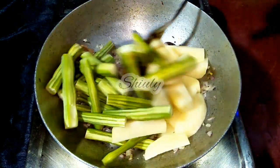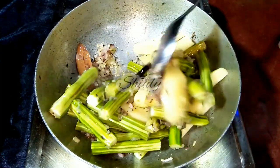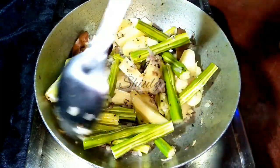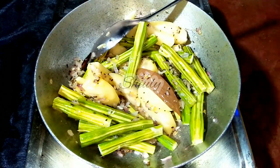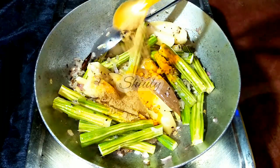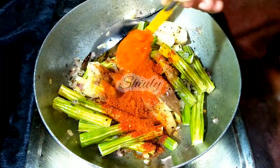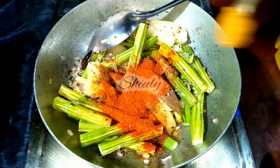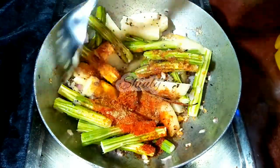Now I am adding the veggies into the pan — both the veggies at a time — and stirring a little. After adding the veggies we need to add some spices also. At first I am adding half tsp of turmeric powder, 1 tsp of coriander powder — I am adding half tsp twice — and red chili powder according to taste, and half tsp of garam masala. I am stirring very nicely.